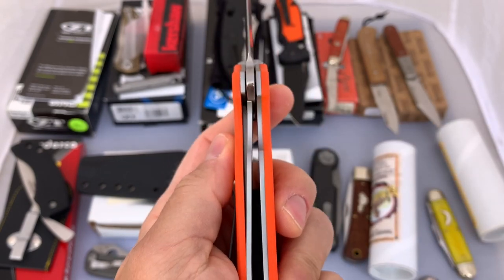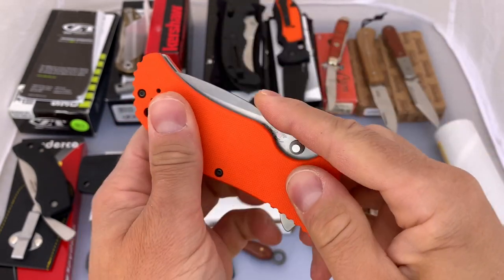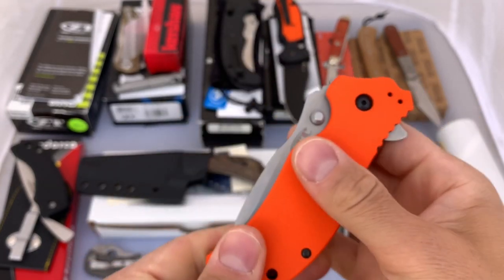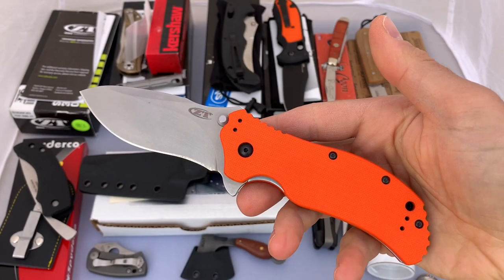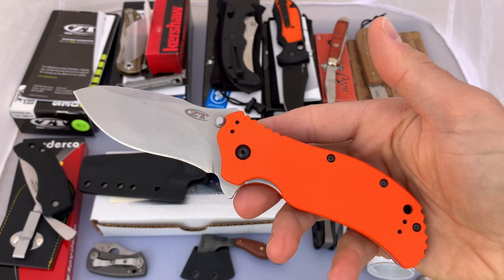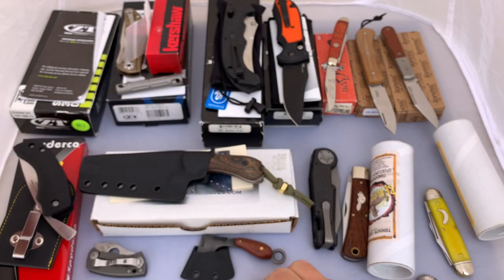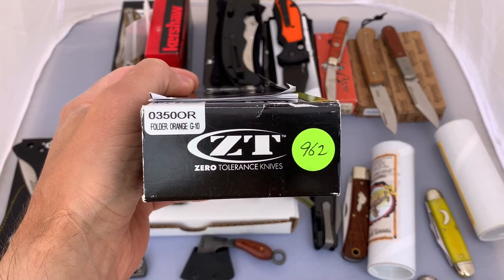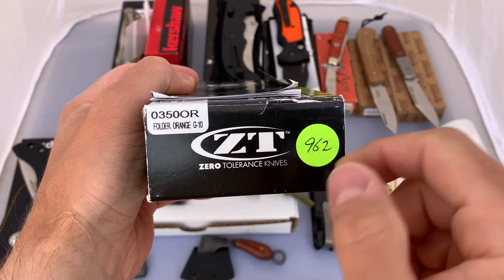I'll go ahead and take a look at the centering and the lockup. Here's the lockup on your liner. The centering seems to be pretty much spot on. This is a spring-assisted knife. The action on it is fine — it feels just like all the other 350s I've had. Nice knife that's not too common. If you're looking for something for your ZT collection, it does have the factory box, the serial number matches, and it's got the 350 OR orange G10.